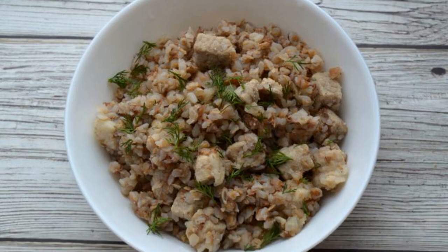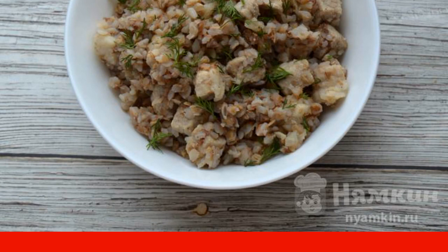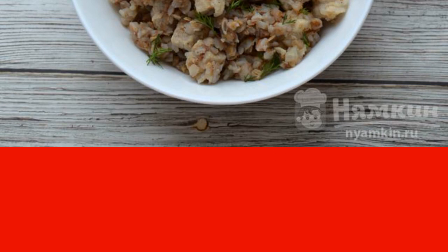Buckwheat with pork and onion is a very simple, but nevertheless a delicious dish. It is suitable for lunch and dinner as the main hot. A very healthy, nutritious, and satisfying dish that is loved not only by adults, but also by children.